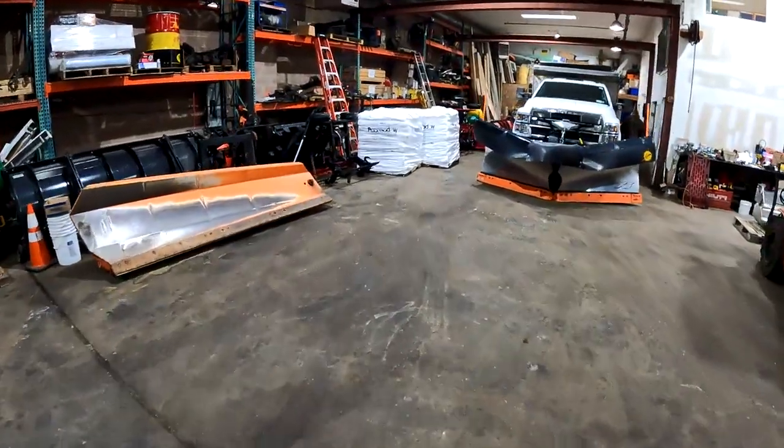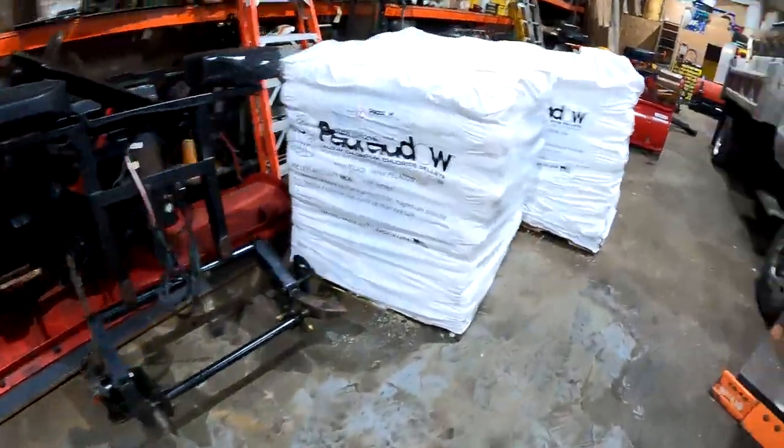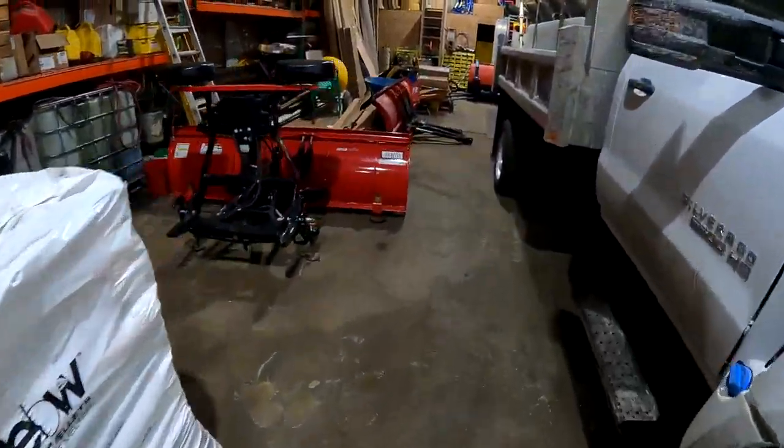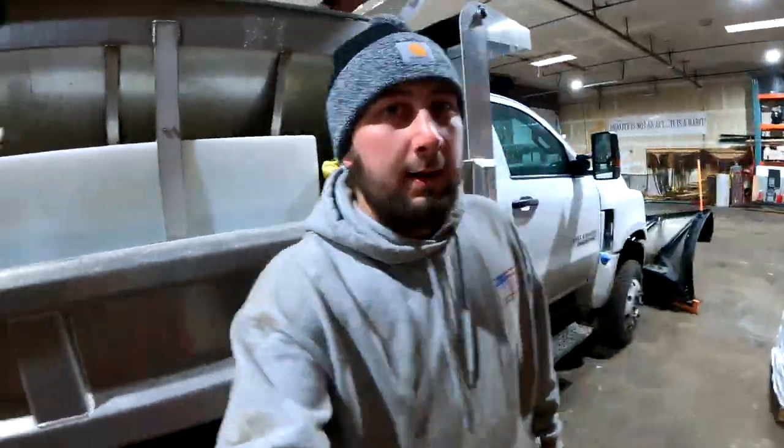We got the plow unloaded. We put the frame over here and the actual plow right here for now. I parked my truck back outside, but we just got summoned up to my father's office — he's got something to tell us or something he wants us to do. I'm going to run up there and catch back up with you guys in a minute.